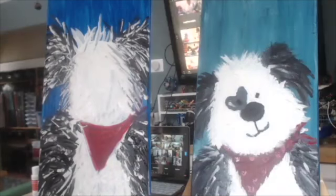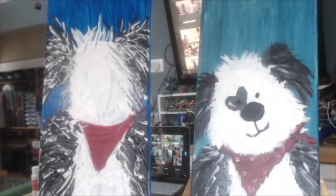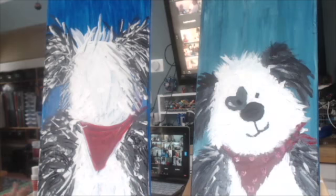I'm going to give everybody a few more minutes to get that done. We've got some great painters here from what I am seeing so far, some awesome paintings.